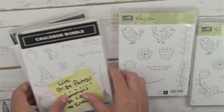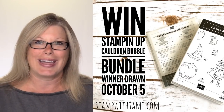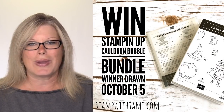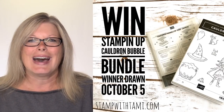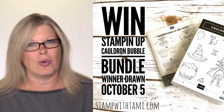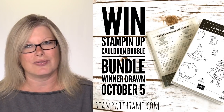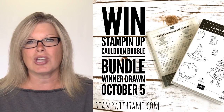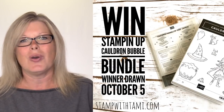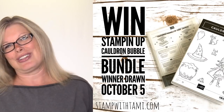If you're watching this later, you could even be watching up until October 5th. When you leave a comment you're entered to win the Cauldron Bubble bundle. In addition, if you share this video — I'm broadcasting live on Facebook, YouTube, and YouTube is shared into Pinterest as well — and type the word 'shared' into the original comments on Facebook or YouTube, you'll be entered a second time into this drawing.